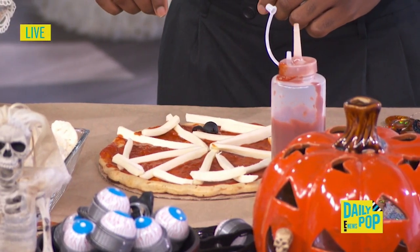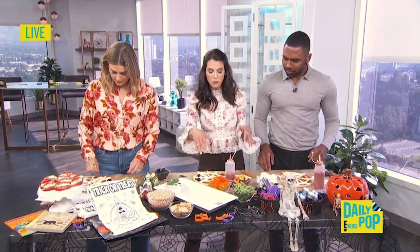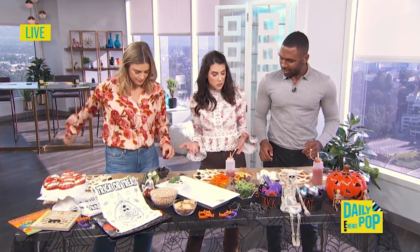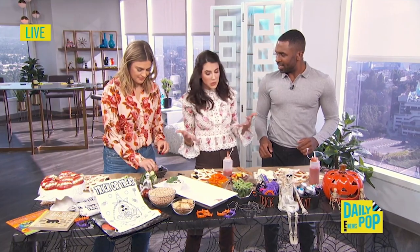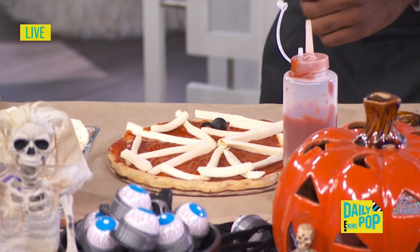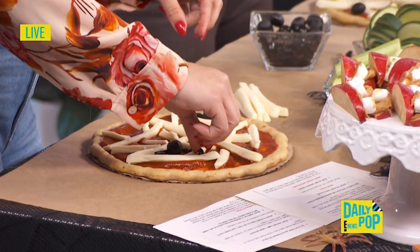What are some other good veggie options that would go on the pizza? We have bell peppers, broccoli. My three kids are very picky, so I have to be really creative. Any chance I get to try to allow my kids to eat more vegetables — we're going to do a vegetable skeleton.